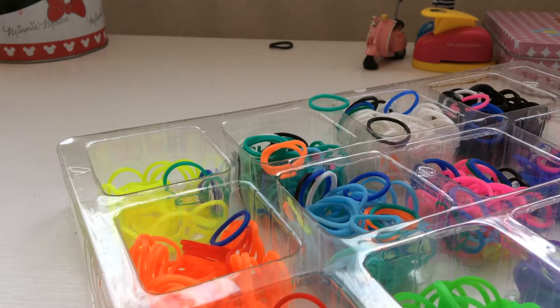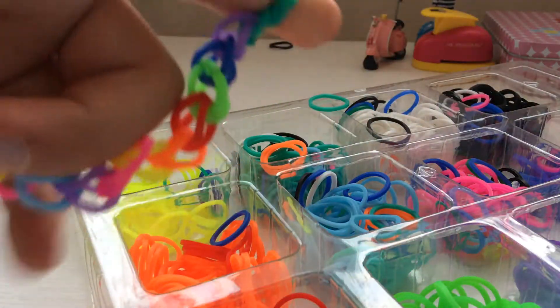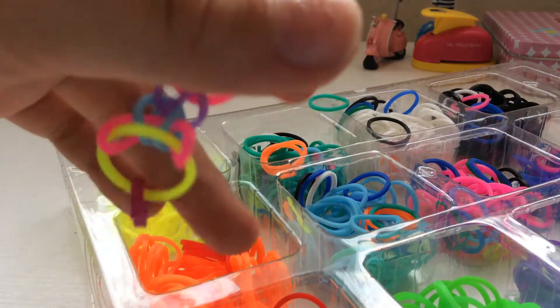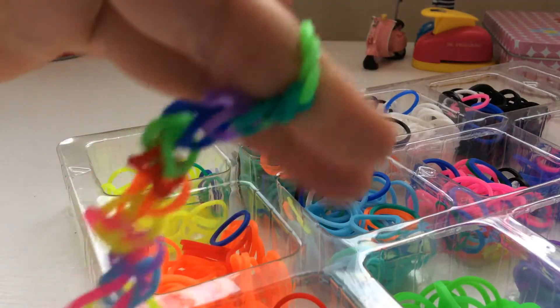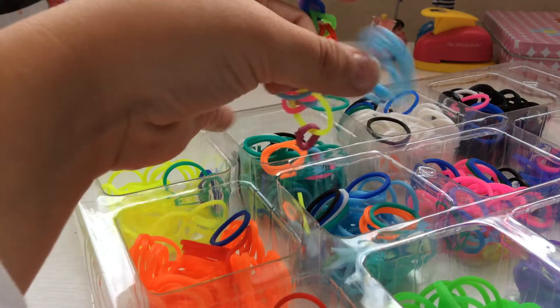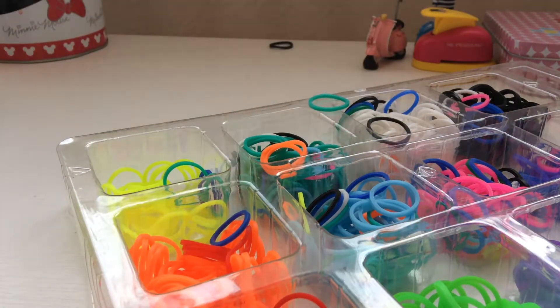Sometimes it's hard to make a bracelet — that's why I'm making this video. Then I go light blue. Wow, it gets bigger!